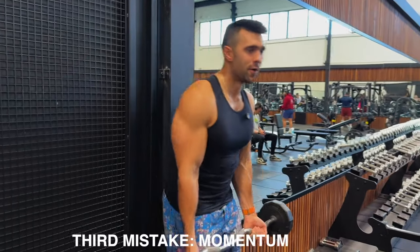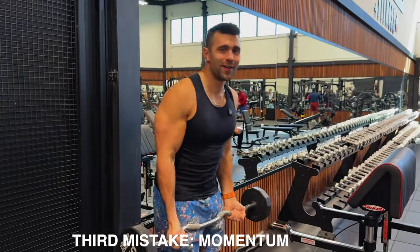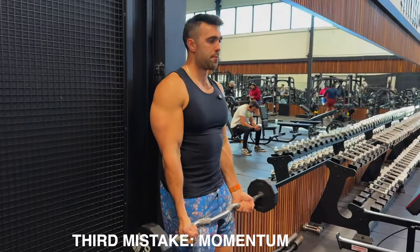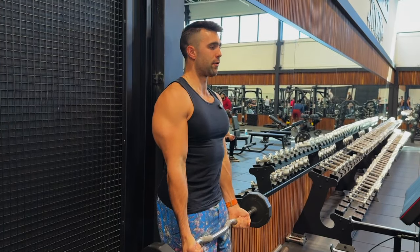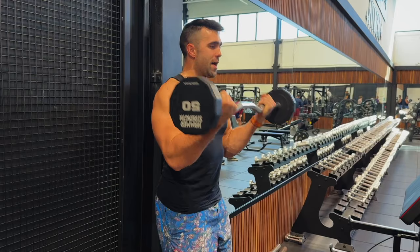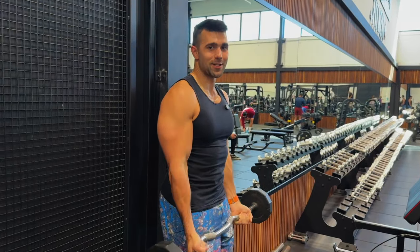Number three is momentum. We don't want to be swinging — as fun as it is to grab a lot of weight and swing, take it out like I said: put your back against the wall, get your elbows in position, and this is really going to force you to get disciplined, quality reps. You can't go wrong by removing the momentum and putting your back to the wall.